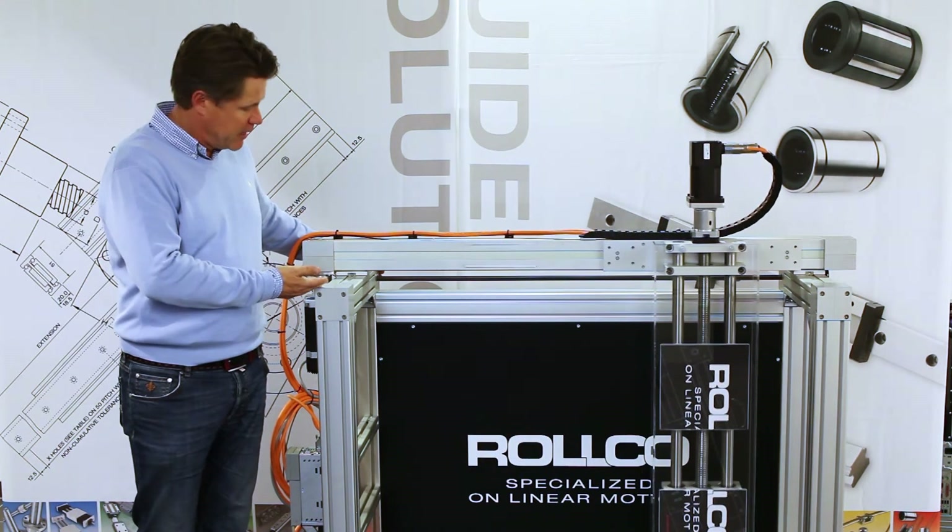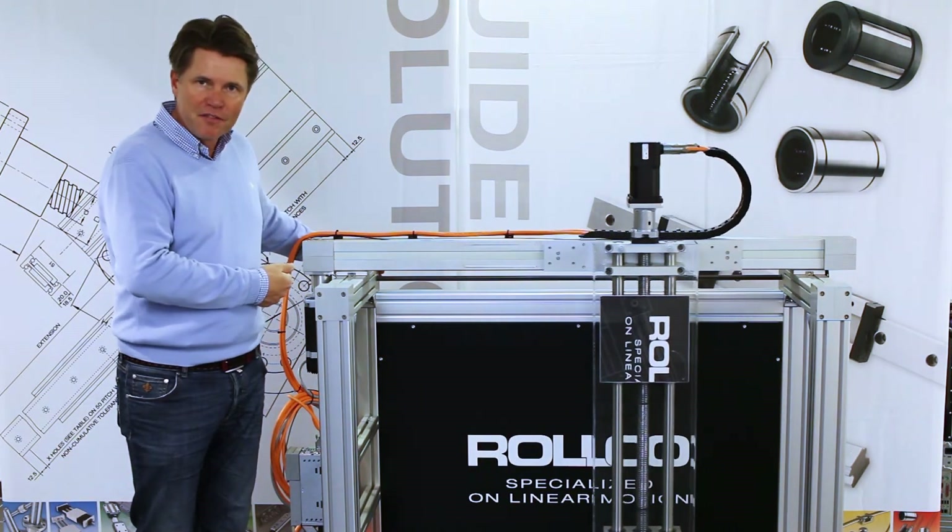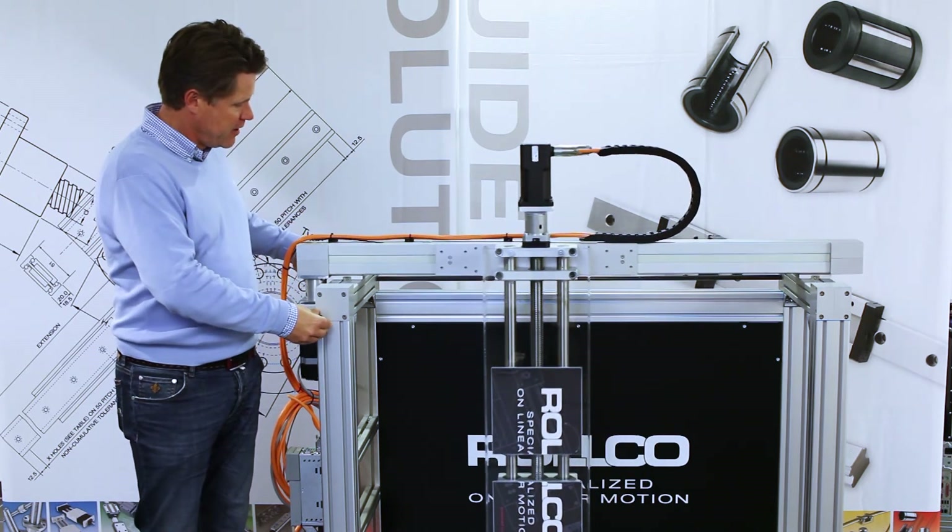We also have small RHL units here with only 250 mm stroke, which could be moved manually.